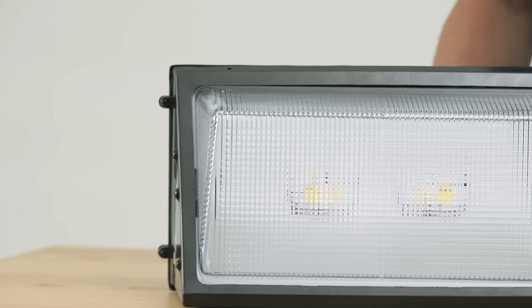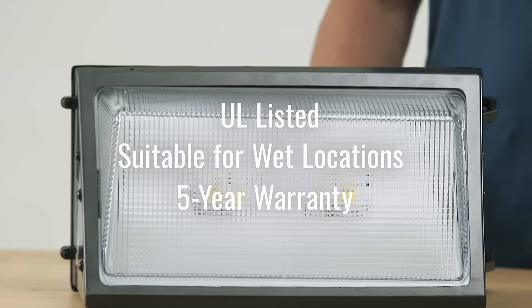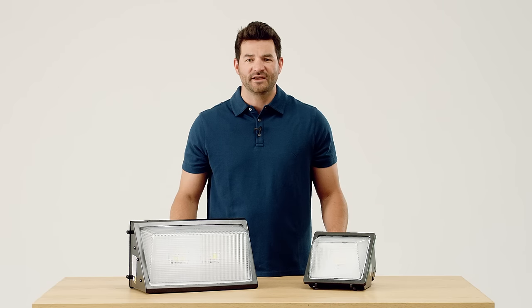For that added peace of mind, the WFT series is UL listed, suitable for wet locations, and comes with a 5-year warranty. So you can forget about any of those surprise calls from your clients. Breathe a sigh of relief and order yours today.